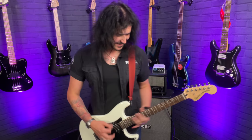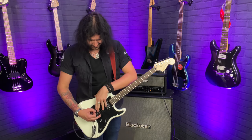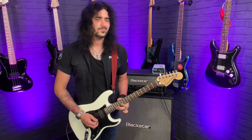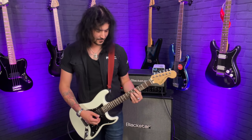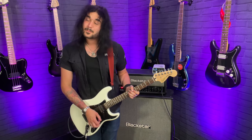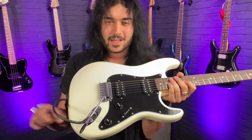Here's the chunky bridge pickup... and that lovely creamy neck pickup. Very versatile — turn the tone down and play some jazz. That's all the preview you're getting — for the last time, subscribe to PMTVUK for a full in-depth review of all of these lovely Squier guitars.